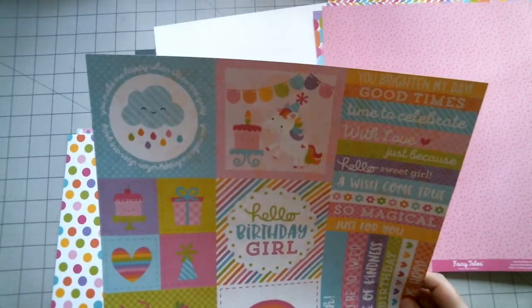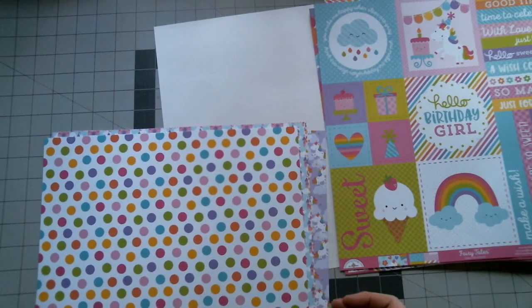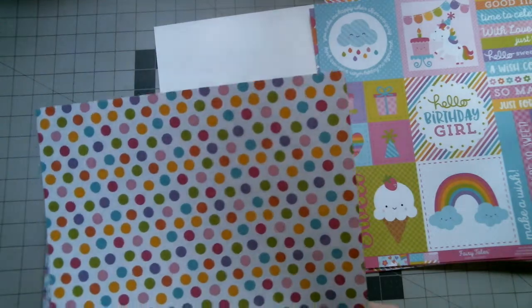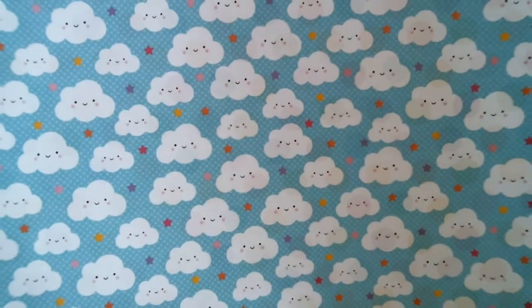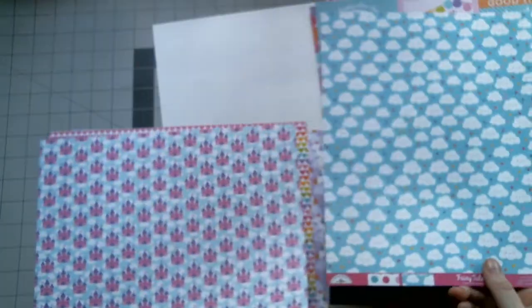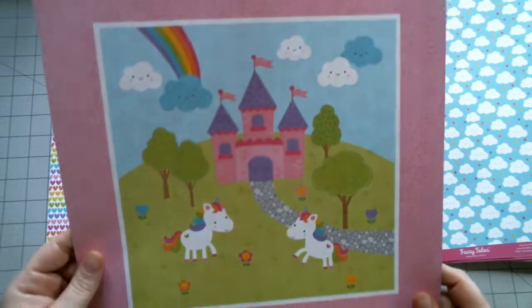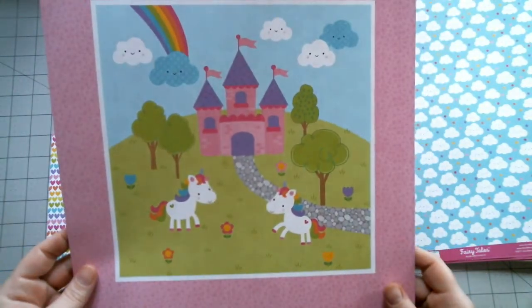That's the only thing about this collection that I didn't like — one of the pages that had a lot of design to it was on the back of a cut apart page. Some clouds with stars, and we've got castles. On the back of this one you've got a big actual scene. This one's called Once Upon a Time.